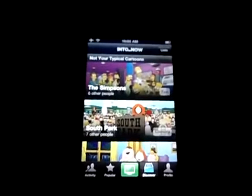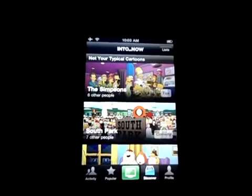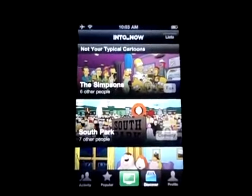I can go to Activity, see my friends, see everyone, and see what's on air. 34 minutes ago I was watching something. I can add friends too. You can share on Twitter and Facebook, which is great if you want someone to know what you are watching.